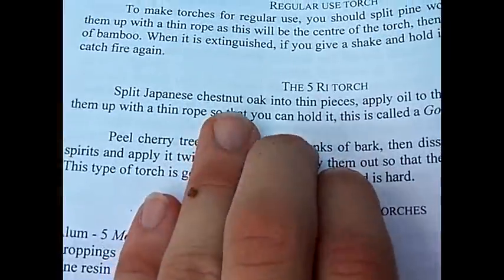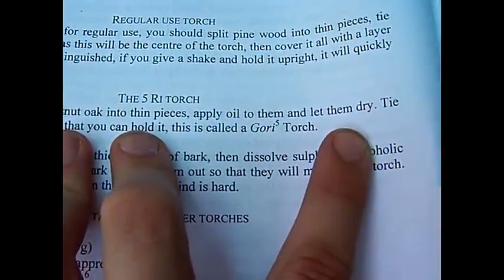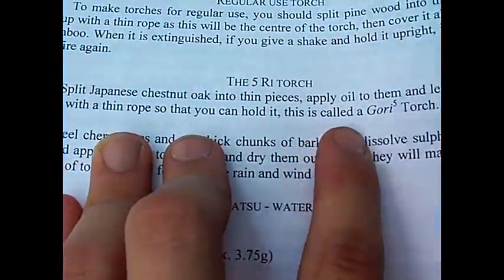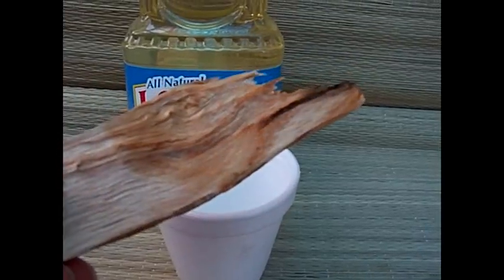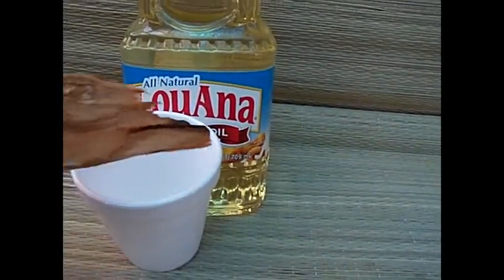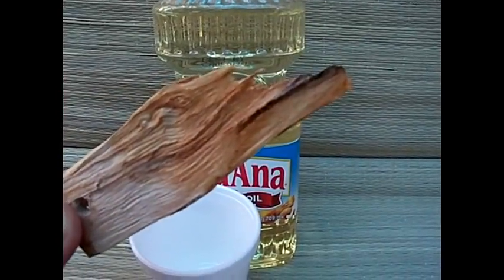I'm pretty sure, seeing as the powder version of this torch goes out easily with a simple blow of the breath. Then chestnut oak into thin pieces, apply oil to them, let them dry, and tie them up with thin ropes so that you can hold it. This is called a gory torch — a small, handheld torch similar to the pieces of cedar with sulfur on the tip. You have a piece of chestnut or oak with oil applied to it. I've got my little cup of oil here. The idea is to let that dry, put a piece of string on it so that you can hold it, and you light it on fire. The oil will allow it to burn even in moist conditions such as rain.